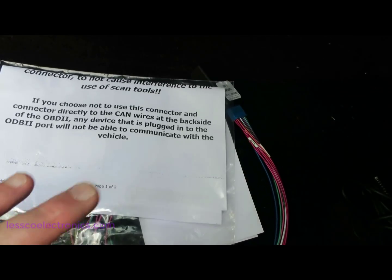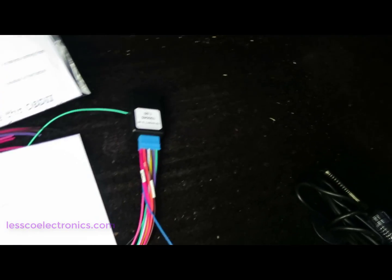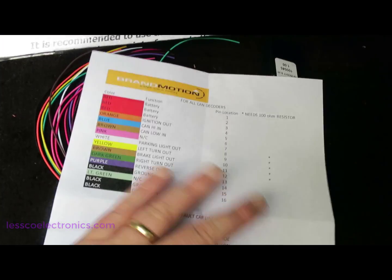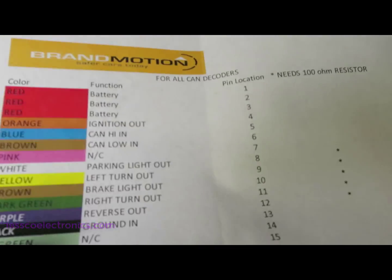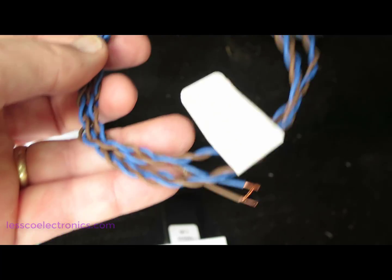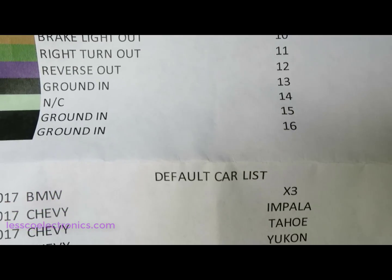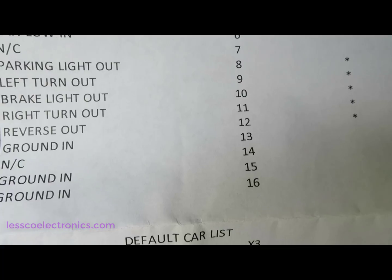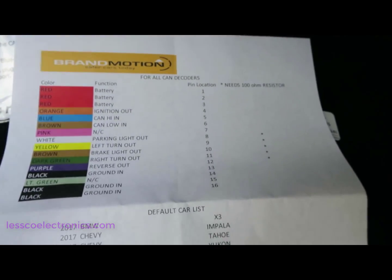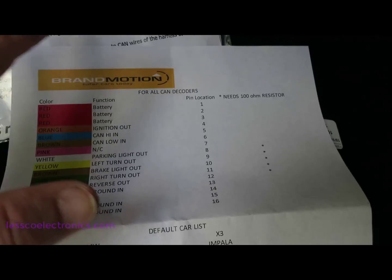This vehicle was special-ordered from Brand Motion so it works specifically for my Ford F-150. Here is the default output list: battery input, CAN high and low input, parking light output, left turn, right turn, brake output, reverse, ground in, and grounds. This ties into your cameras for your directionals, lane changing systems, reverse system, add-on light bars, reverse triggers, and cameras. This fixes everything.